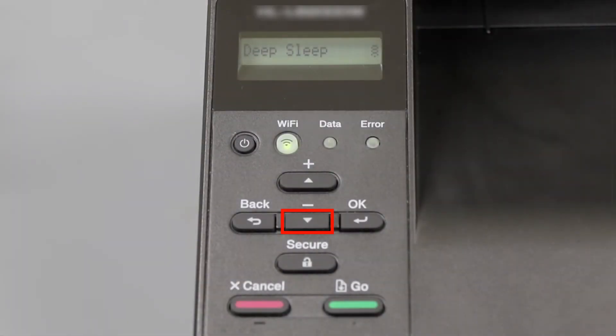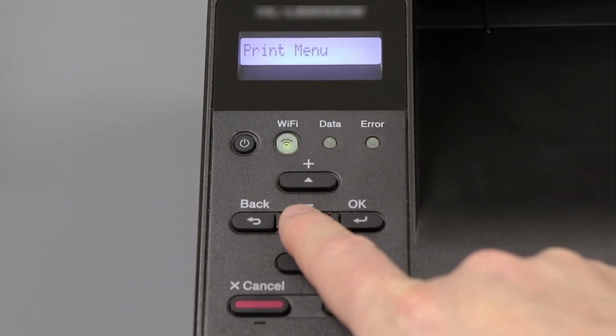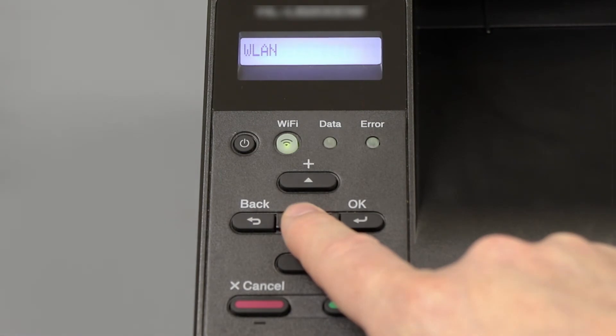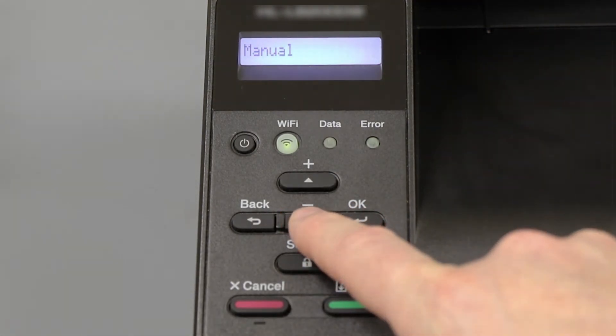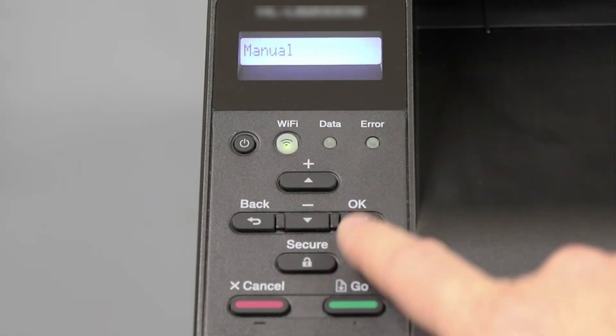To begin, press the down arrow on the control panel repeatedly until the Network option is displayed. Then press OK. Arrow down again until Wi-Fi Direct is displayed. Then press OK. Arrow down to the manual option, and again press OK.